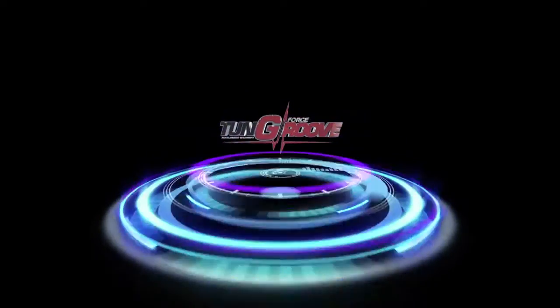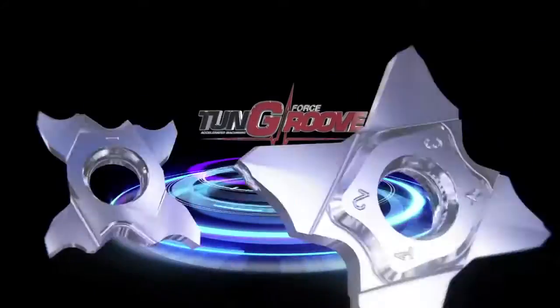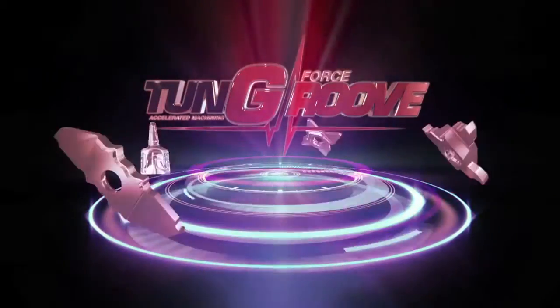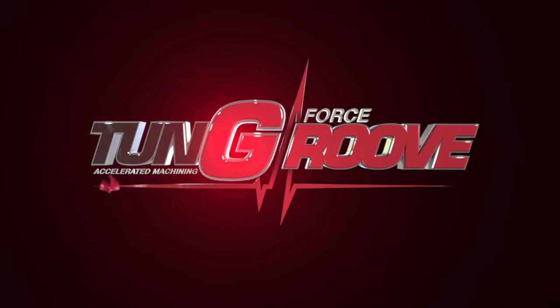Accelerated machining performed with Tungaloy's latest lines of new generation grooving tools. Tung G-Force Groove.